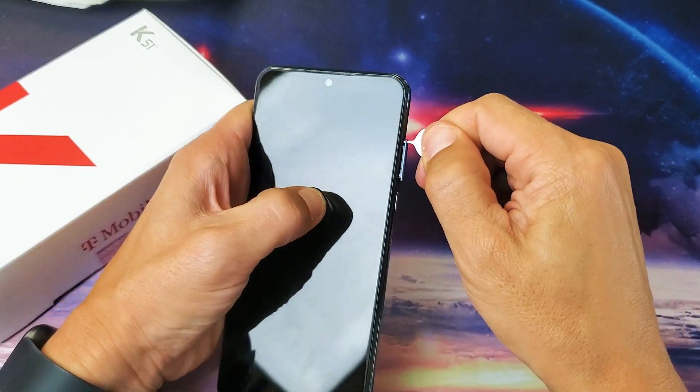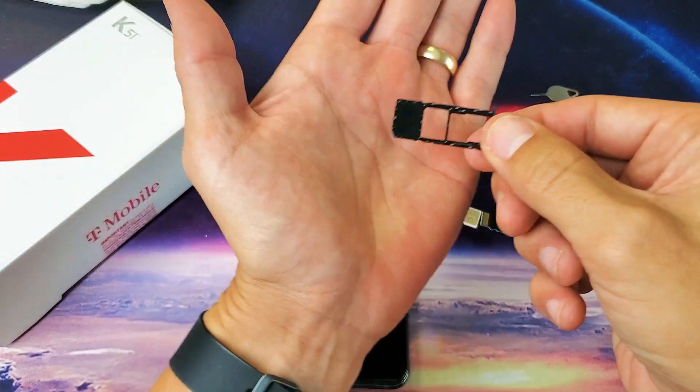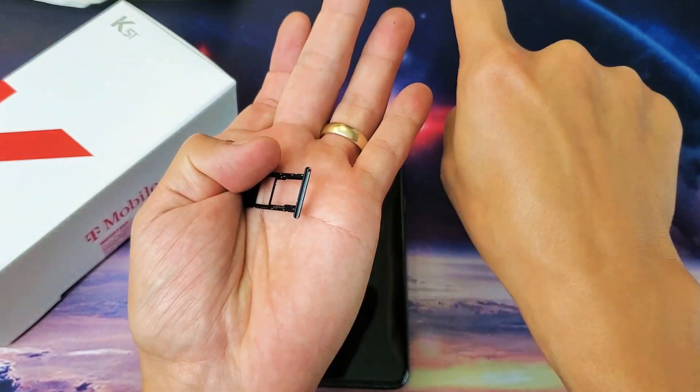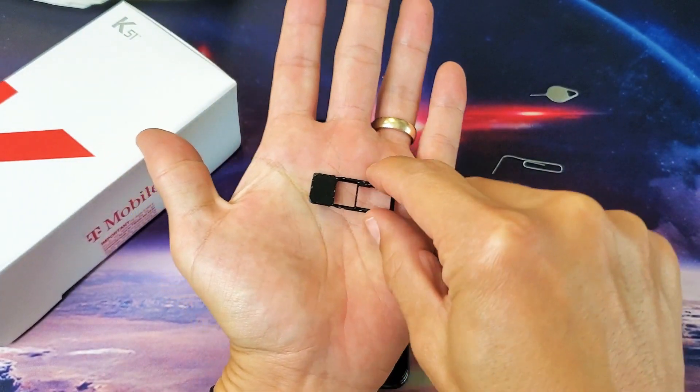You see that little hole where the tray is — push in and the lip is going to pop out like this. Go ahead and lift this all the way out, and leave the tray with the hole pointing away from you.